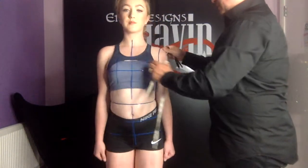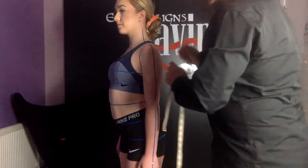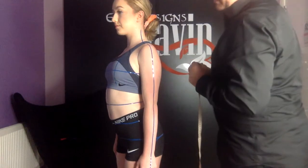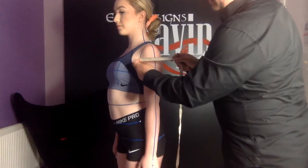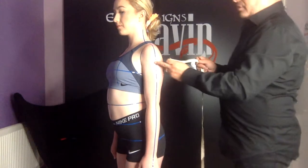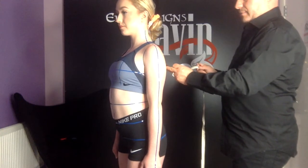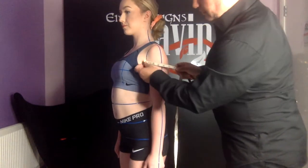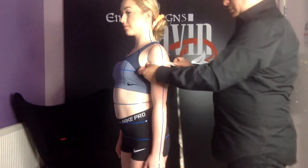We'll go from this side actually because we'll have these points marked. Next we're going to measure the top arm from arm crease to arm crease — that's the arm crease at the front, around the arm to the arm crease at the back. It's easier on this side because I have it marked.